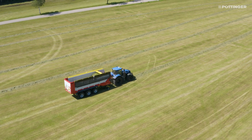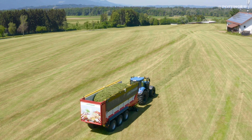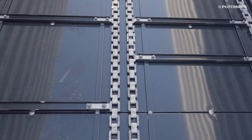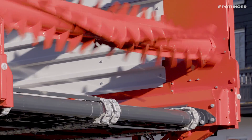As loading begins, a compact and stable forage block forms at the front panel, which is subsequently pulled continually backwards by the scraper floor. The high-strength steel floor consists of panels and forms a strong loading area with minimal friction coefficients for rapid unloading.